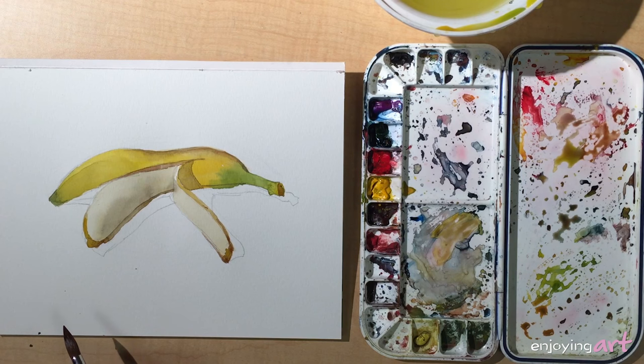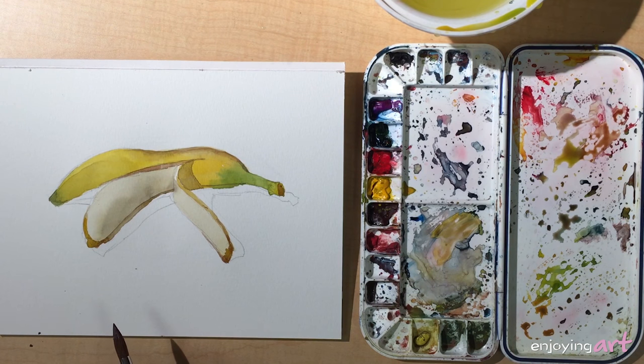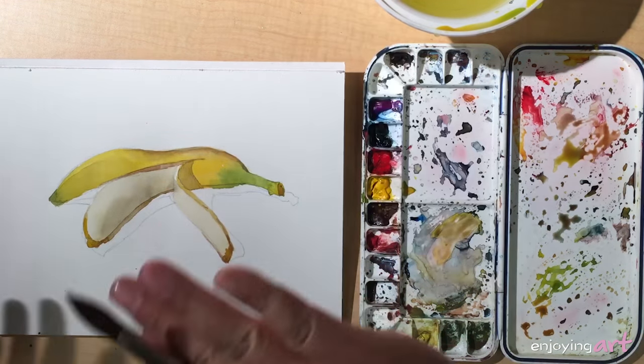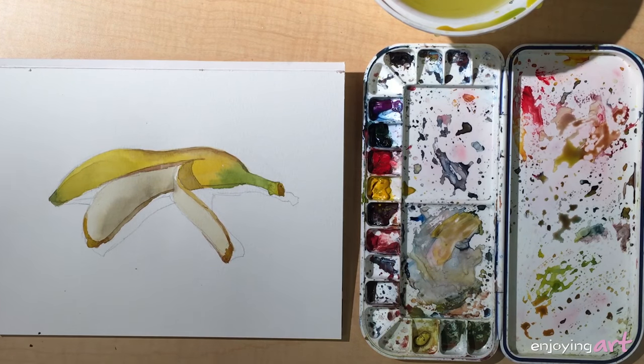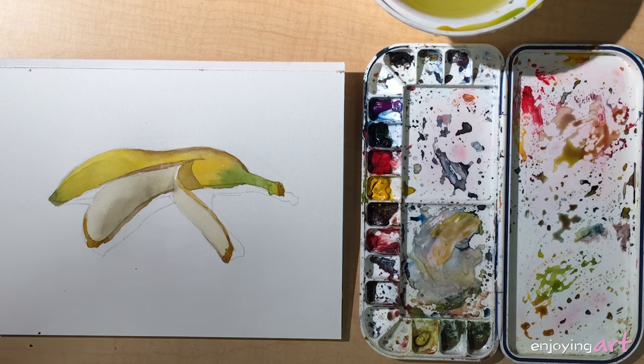Now we should start working on the cast shadow. The cast shadow is a kind of similar color, but from left to right as you move, the colors change — because the light hits the skin of the banana and reflects the skin colors into the cast shadow.